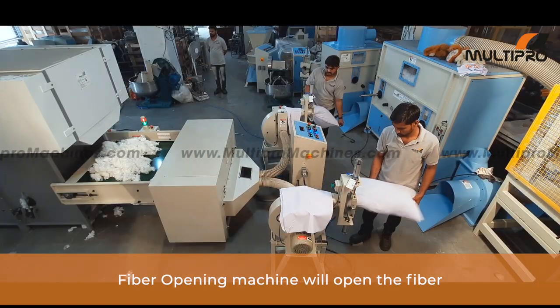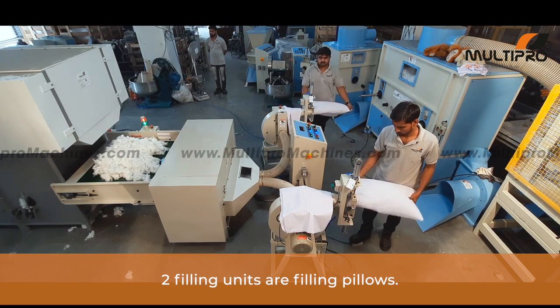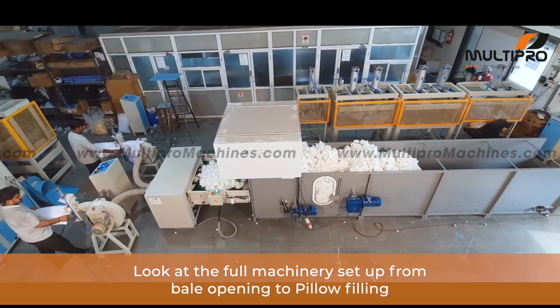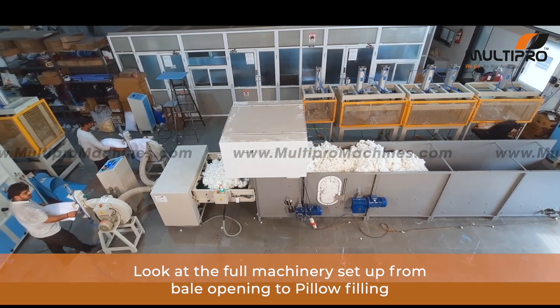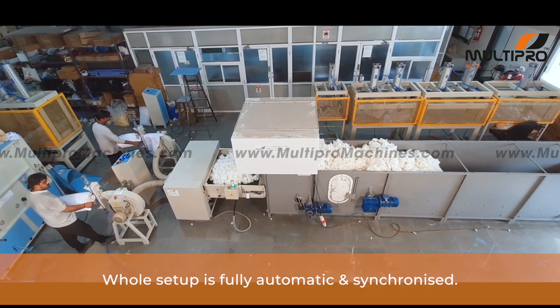Now the fiber opening machine will open the fiber, and the filling units are filling pillows. Look at the full machinery setup — from bill opening to pillow filling, the whole setup is fully automatic and synchronized.